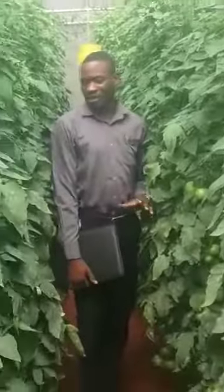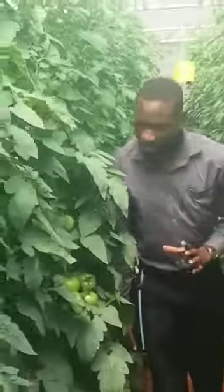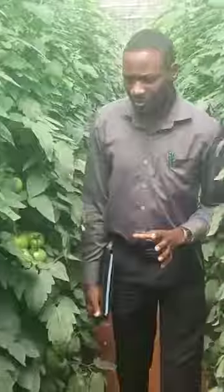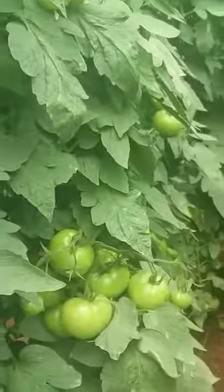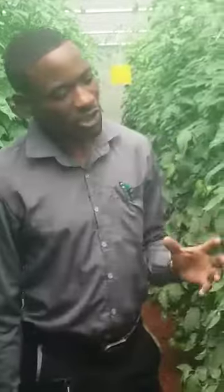To Zimbabwean farmers and ambitious farmers, I urge you to join Total Farm Solutions in the Morimi Toramari farming practice in greenhouse production. It is less labor intensive — no need for too much labor, no need for too much investment in machines and equipment. It's simple but it carries good returns.